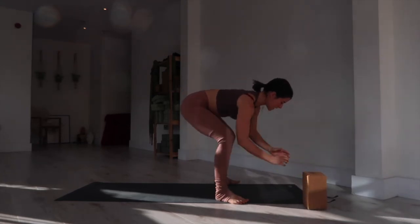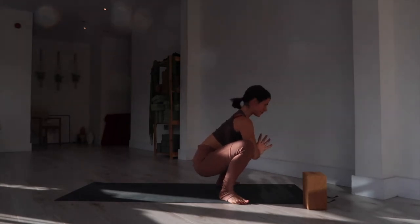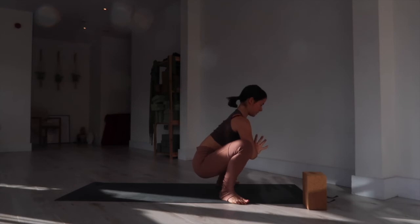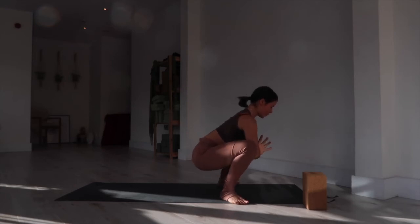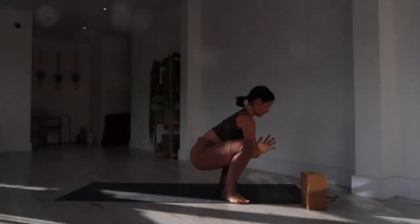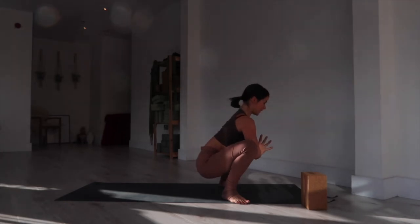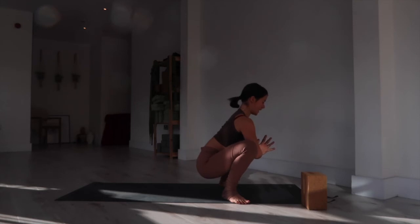Bring your blocks out to one side. Sit down nice and low, elbows to inner knees, lift your heart, sit your bum down, lift up through your pelvic floor, find some stillness. Another three deep breaths: inhale to lift your chest, exhale to sink your hips a little bit lower. Inhale, lift the heart; exhale, sink. Inhale, lift the chest; exhale, sink into the hips.